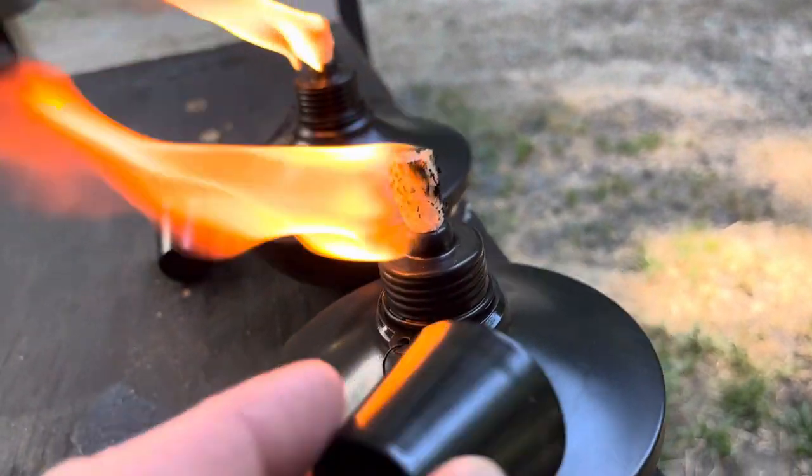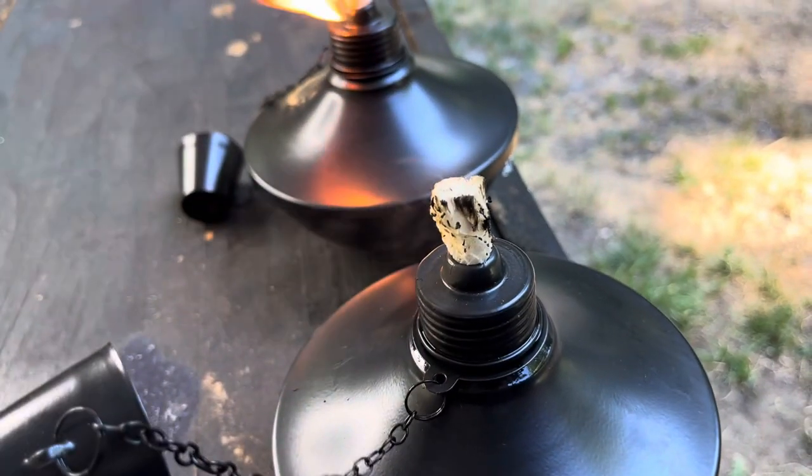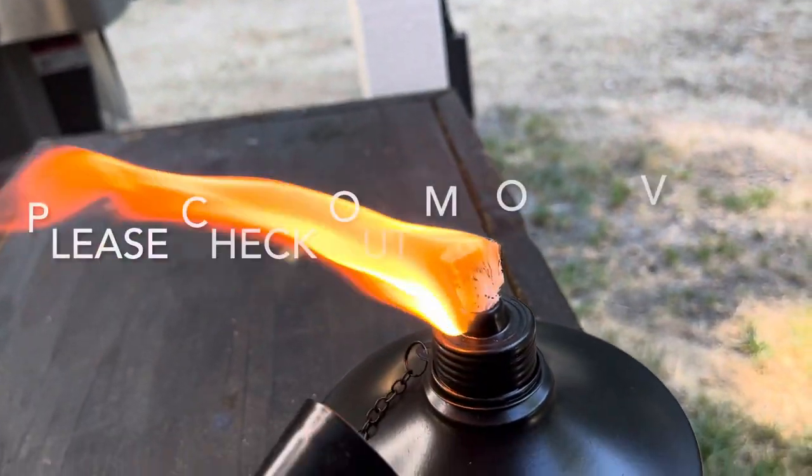Now when you want to extinguish it, you just put the cap on — like that and it's out. Ready to go again. Same thing with this one.